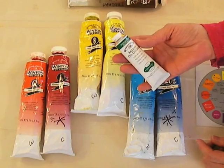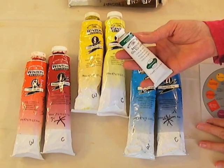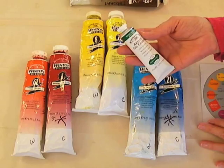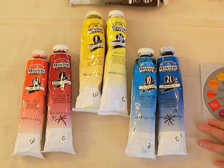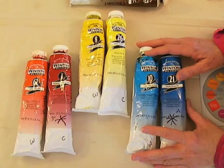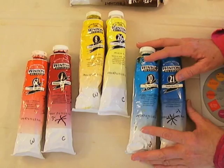The difference between a professional and a student grade paint is the amount of pigment versus medium. Most of the time the medium is safflower oil, sometimes linseed oil. Inexpensive cheaper grades of student grade paints often have less pigment and a lot more medium, so you end up using a lot of paint to try and get what you want. Also, some brands are not consistent in their color.